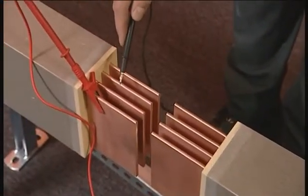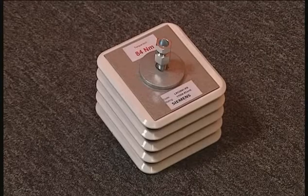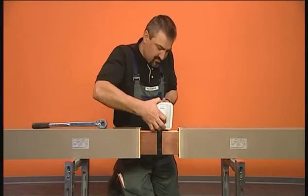The insulation is measured even before the terminal block is inserted. The terminal block is then mounted at the center and pushed into the contact points.